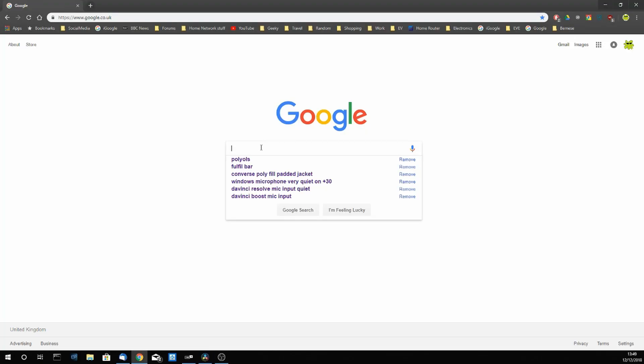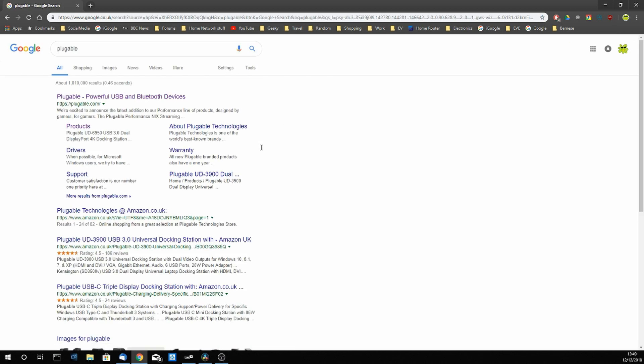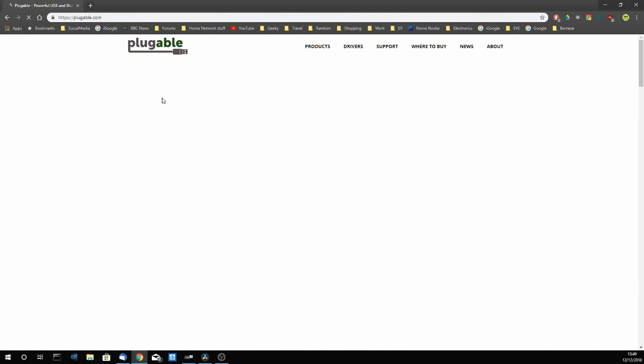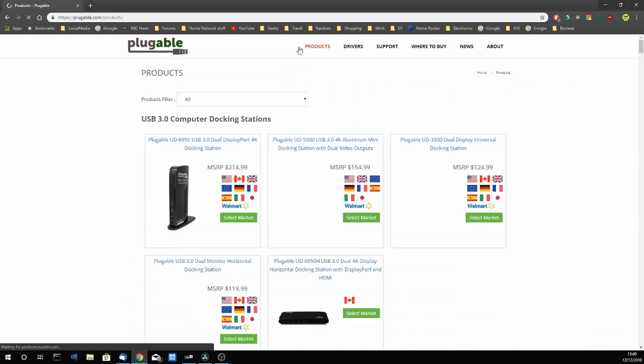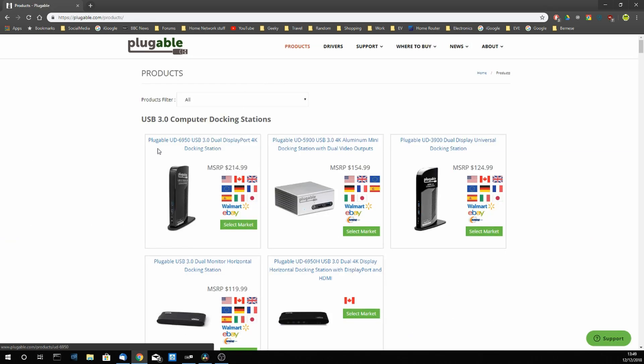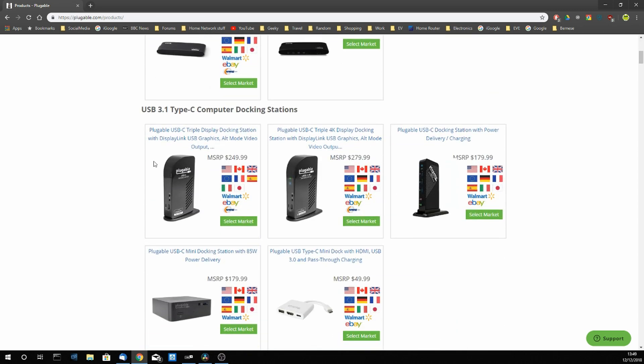Plugable have a good website — just Google 'Plugable'. If you go to the website and click on the products section, you can see the two different units equivalent to the one I'm reviewing: one with the DVI and HDMI output, and the other with the DisplayPort output.